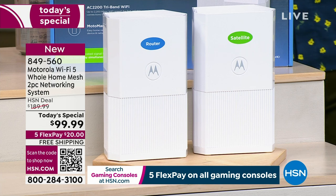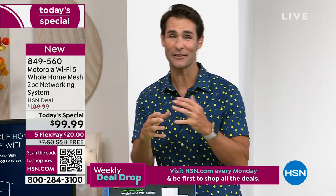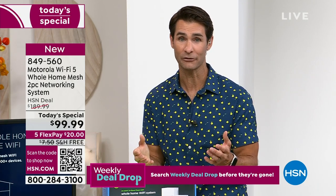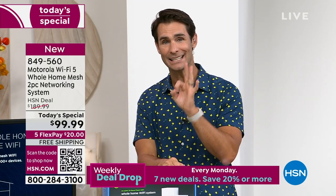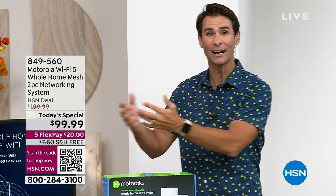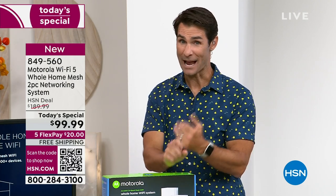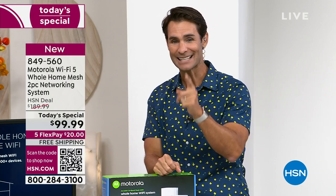All of that for $99.99 on today's special. Even better — we're covering shipping and handling, and there are five flexible payments, meaning five months to pay it off using your debit card, credit card, or PayPal — $20 a month, no added fee, no added interest. You could also get an additional $10 off today's special if you open an HSN card — call 1-800-695-1418. If you've ever said 'come over here, the Wi-Fi is better,' or moved closer to the modem for a Zoom call, this is your opportunity to change all of that.